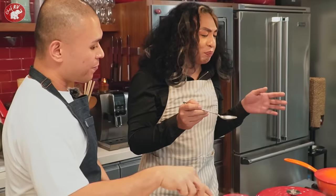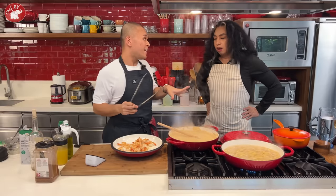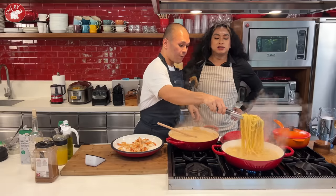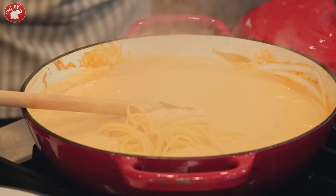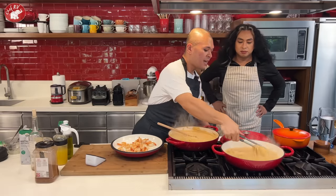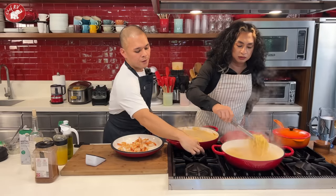The timer is going off — the pasta is done! One of the secrets of the Italians: drain the pasta and add it directly into the sauce, because the starch is still very active and you want a little pasta water to carry over. That helps the sauce cling.